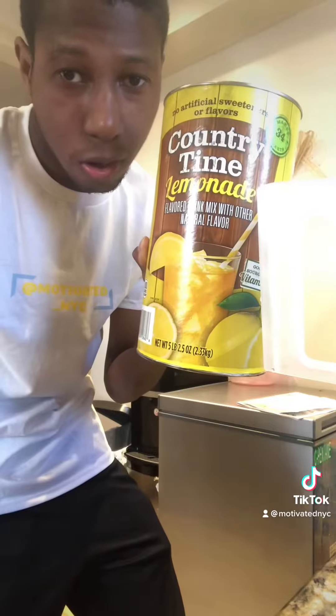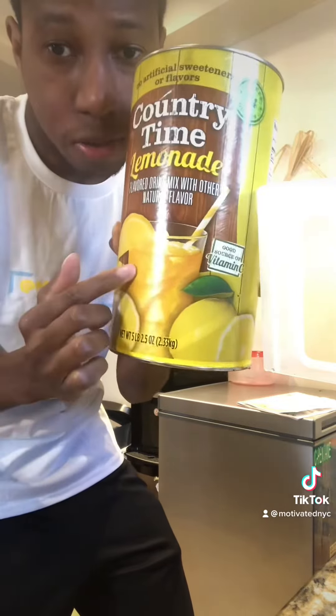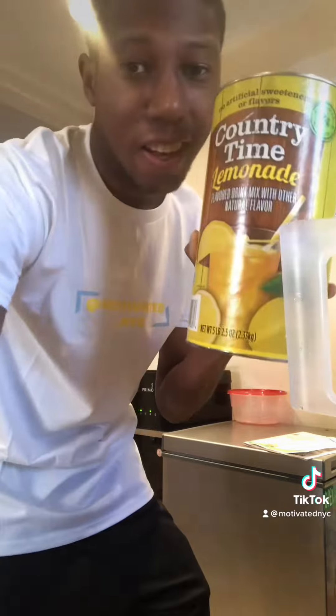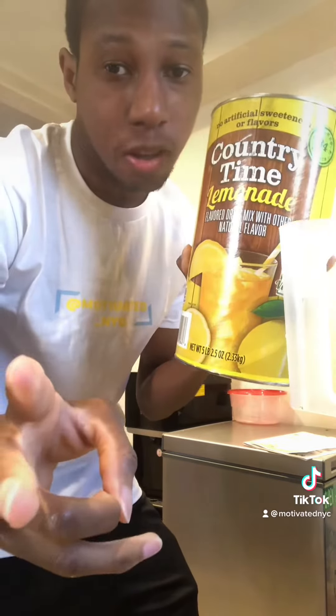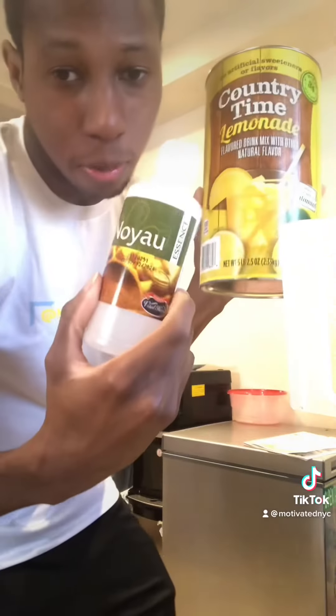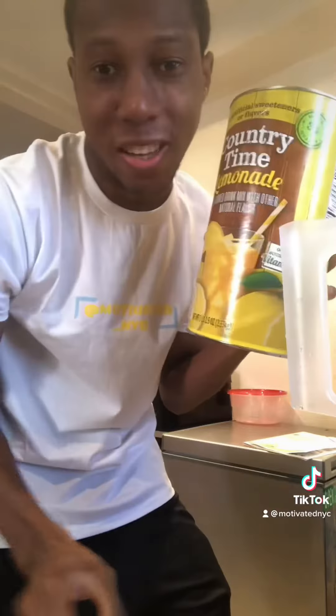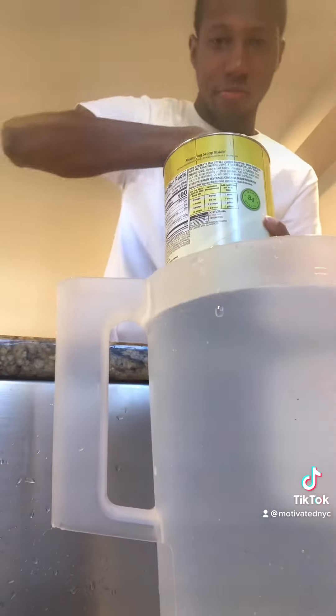We're going to put eight cups of the lemonade mix into the pitcher, then we're going to put three cups of sugar, half a lime, and a bit of this — and it's going to taste very delicious.